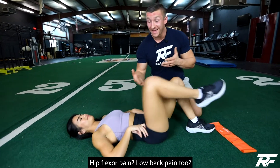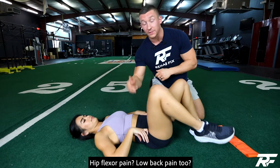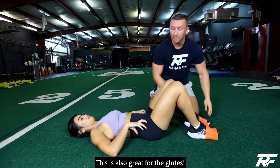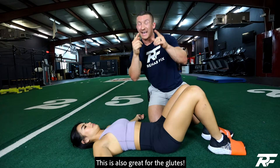Is your hip flexor bugging you and your lower back kind of achy too? Well, here's an awesome movement that we can use to strengthen your glutes and your hip flexor. You're going to get a band right here and throw it around the feet. We're going to do a single leg glute bridge while marching with the opposite leg.